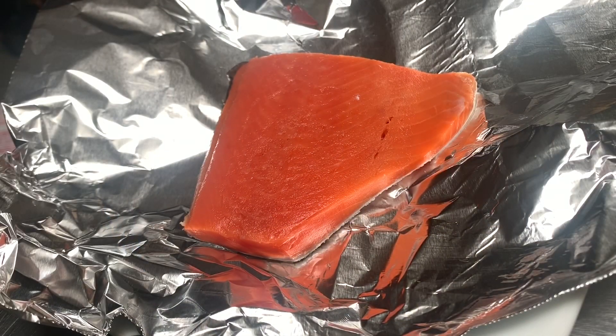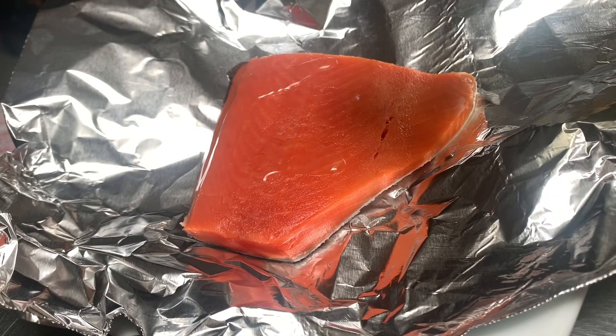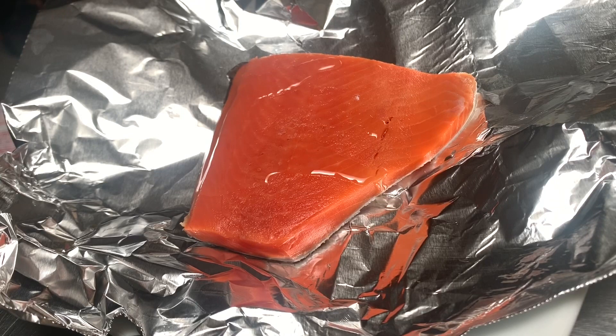I have cut foil about 12 by 12 inches long and placed a slice of salmon on top. Now I'm going to place a half teaspoon of oil, which could be vegetable oil or olive oil, and now we will rub the oil over the salmon.